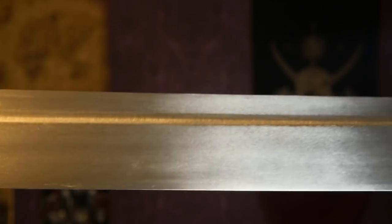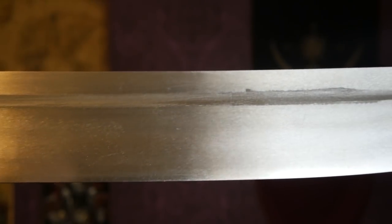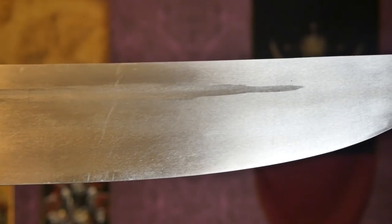They are made of 15N20 steel, which has a carbon content of 0.75%. It's very similar to 1075 with a little extra toughness from added nickel. Quite an interesting cutlass.